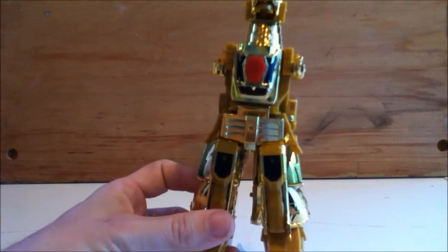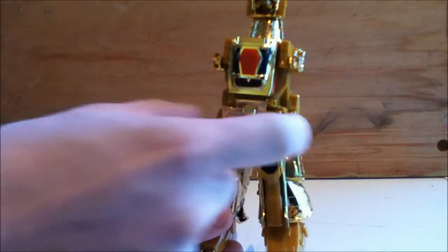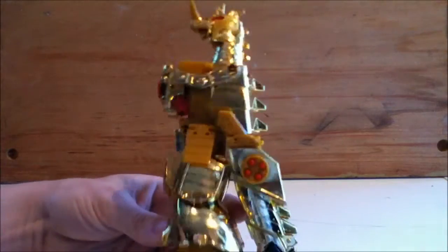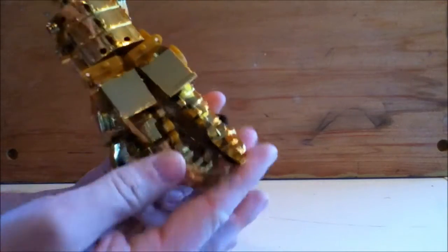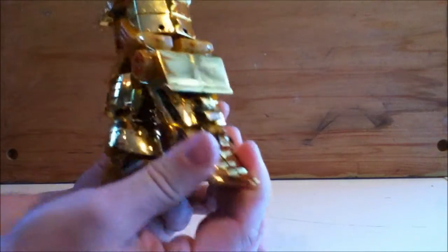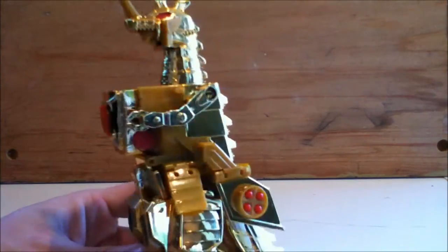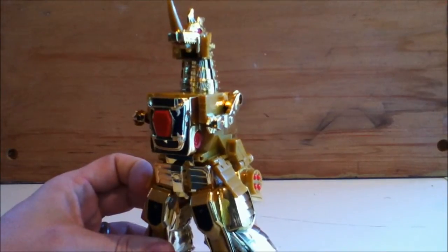So now on the original this piece wouldn't be there because it would pop off. And these plates you can kind of flip up a little bit, but on the KO that's about as good as the transformation gets. Again fit issues back here, but still you can see he's got overall a nice Mechagodzilla look to him. And really it's pretty nice — definitely nice enough to make me want to track down the original at some point.